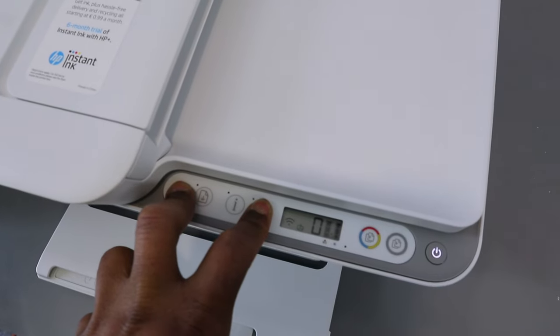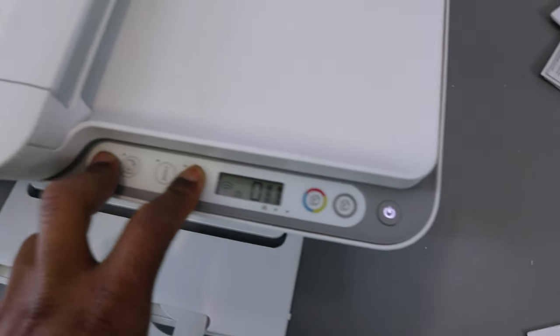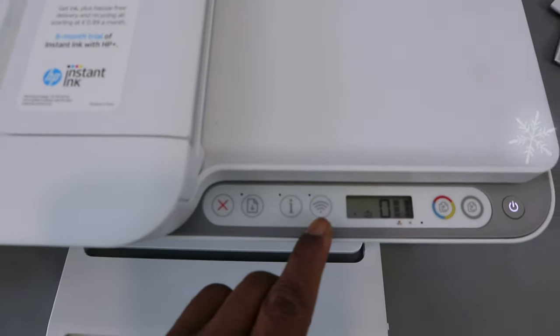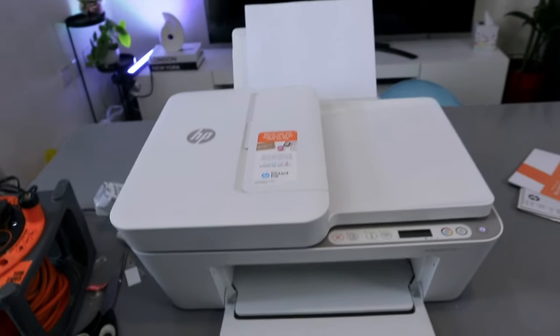Press the Wi-Fi and Cancel button together for three seconds and you can see the printer is now flashing. Then you release it and you can see the Wi-Fi button is now flashing. Now we're going to go to your mobile phone.